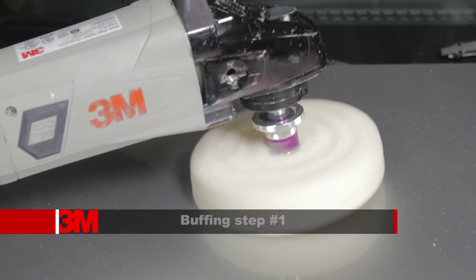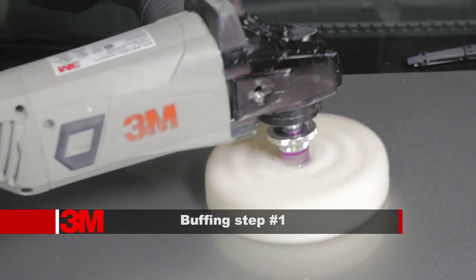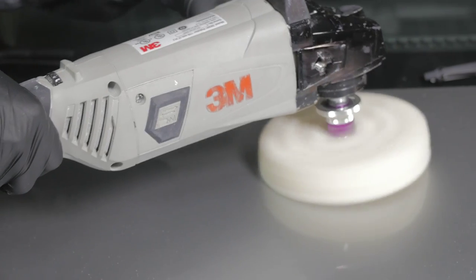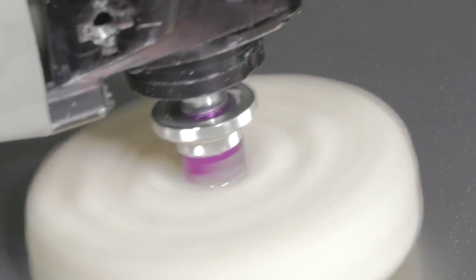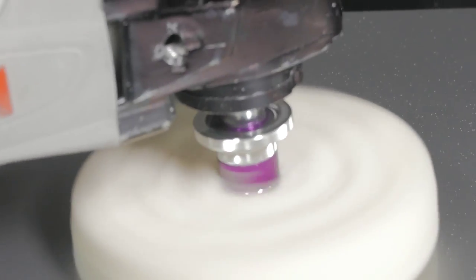Compound the entire repair area using a 3M compound with a white foam or wool pad between 1200 to 2000 RPM. Use enough compound to keep the surface wet during the compounding process. Keep in mind that it is best to run the pad as flat as possible to minimize swirling. Continue compounding until you are certain that all sand scratches are completely removed.